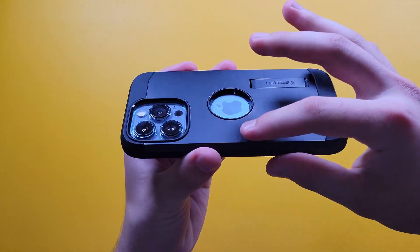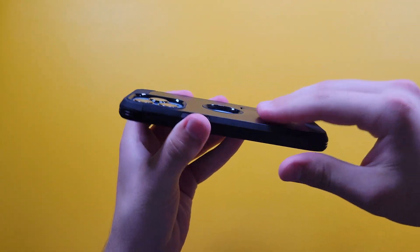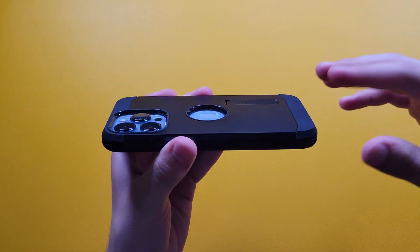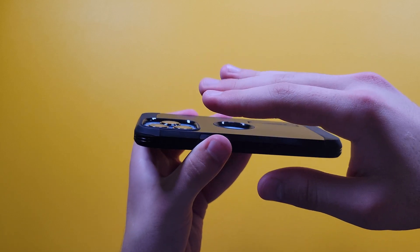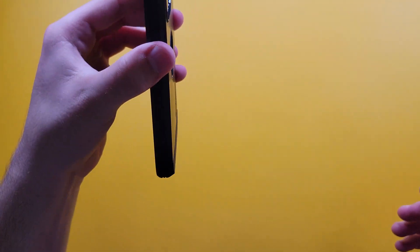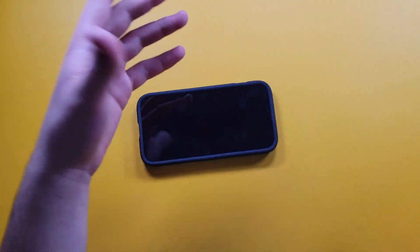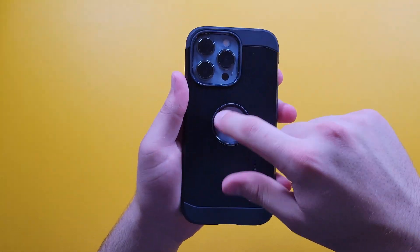Let's talk about the camera hump. The case is already a little thick so the additional camera bump isn't too much — it's a pretty flat case overall, which is nice. We do get a slightly raised area around the camera, but it goes above the camera, so that will give you protection for the camera as well, which is nice.